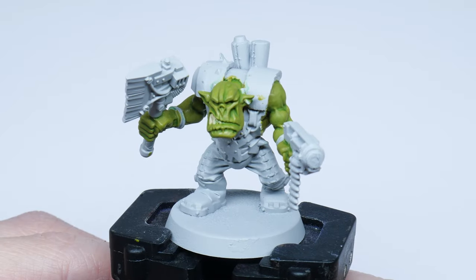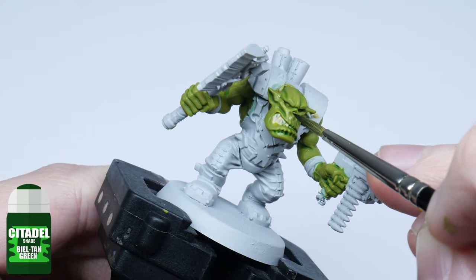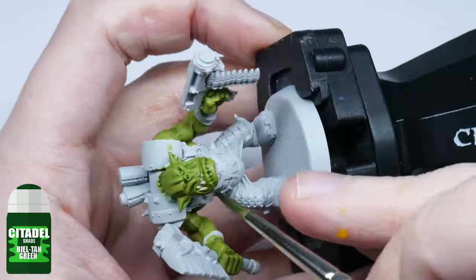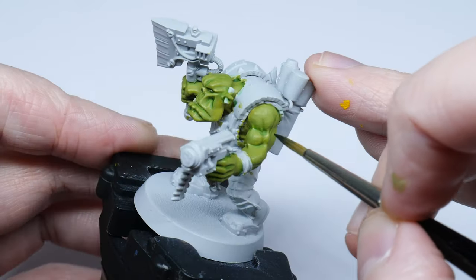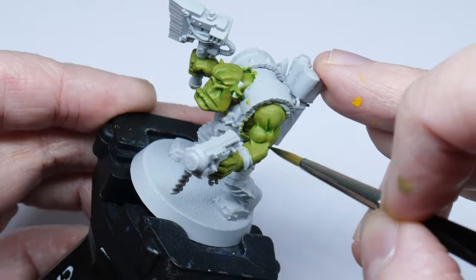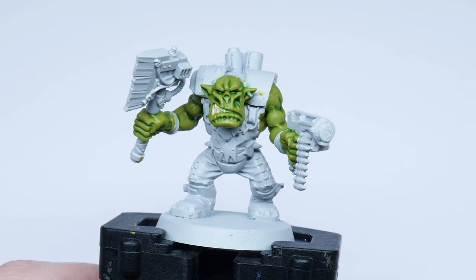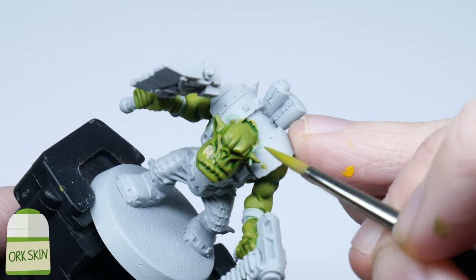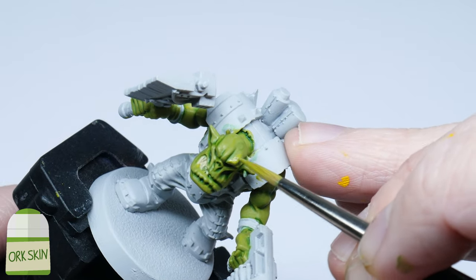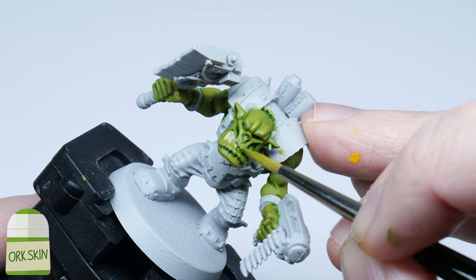Once that's fully dried the skin is going to need some more definition. Using Biel-Tan Green just as it is, I use this to pick out the deeper areas of the skin to bring out the details even more. At this stage you could go straight to highlighting if you wanted to, but if you're like me and you're a bit messy you can use some of that base green colour to clean up any mistakes. Try not to overdo this step though — you don't want to cover up that soft shade you started with.